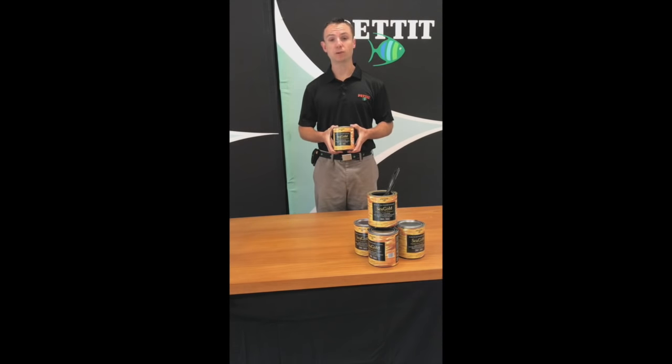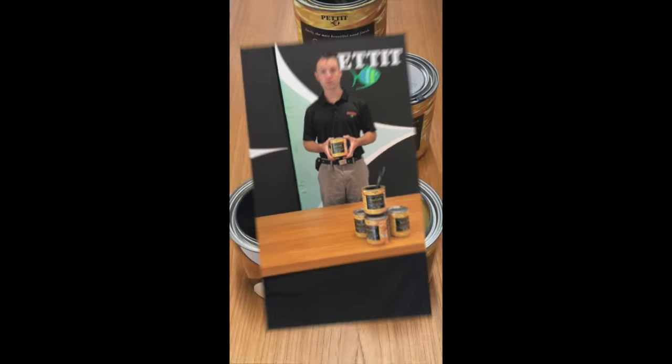It's compatible over all finishes including SeaTeak. If thinning or cleaning is required, we offer our 140 brushing thinner.